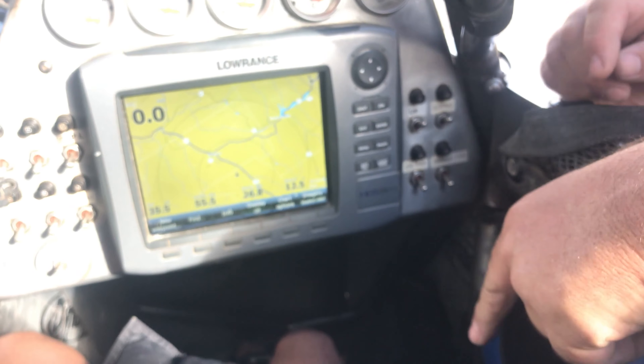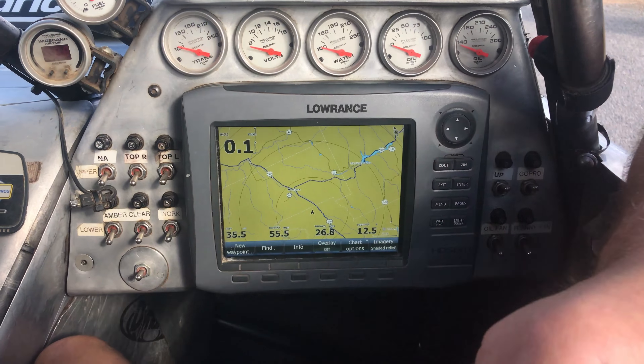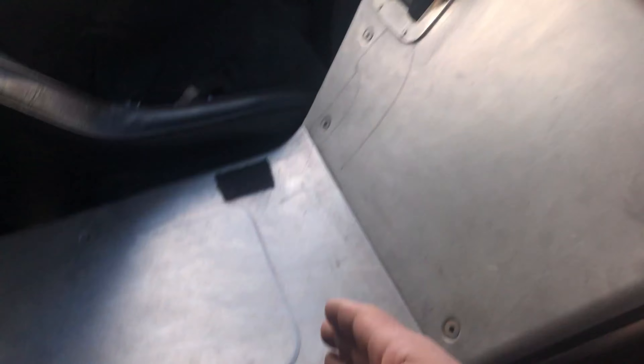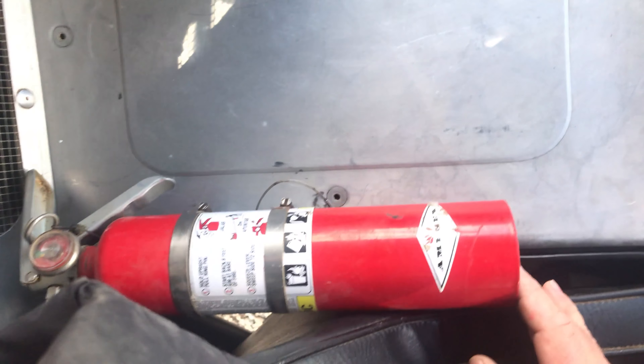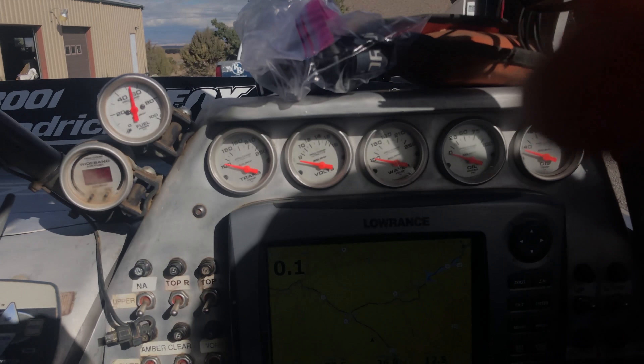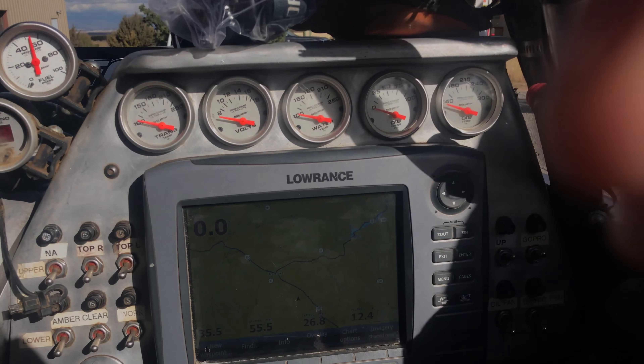Under the co-driver here is the tool bag with the tools — kind of a pain to get out of there, you just have to get out and lean in and pull that out. And right on your co-driver's left hand is a fire extinguisher. The pin pulls out away from you and you can pull that fire extinguisher out. So that's it for the co-driver's side.